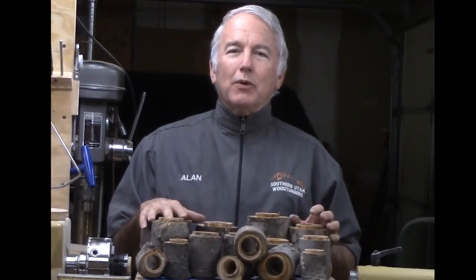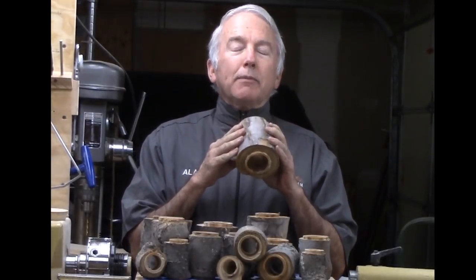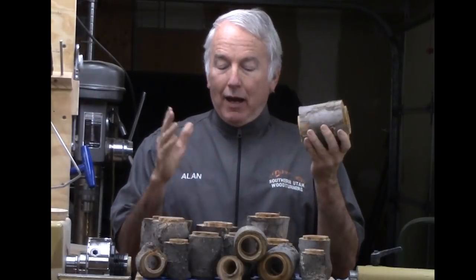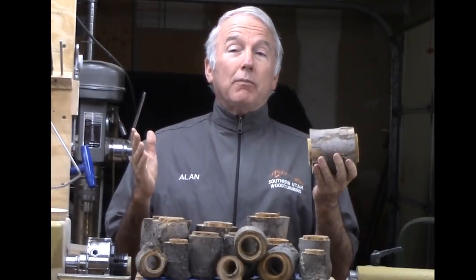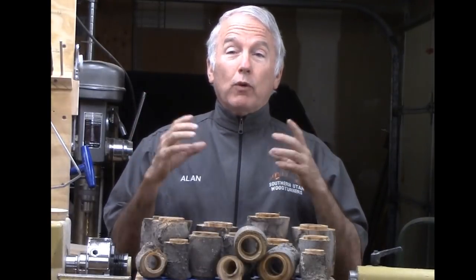Hi, Alan Stratton from As Wood Turns. It's spring and pruning is done — I was a little bit late but it's still done. I managed to cut a big limb off my apple tree and I thought, well, I want some apple wood for woodturning.